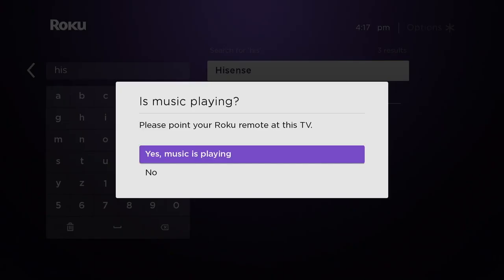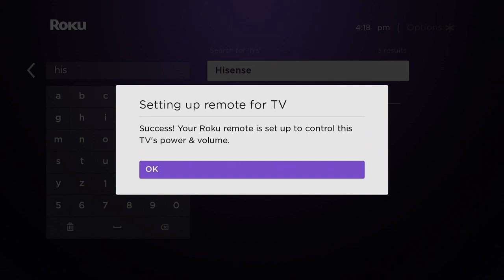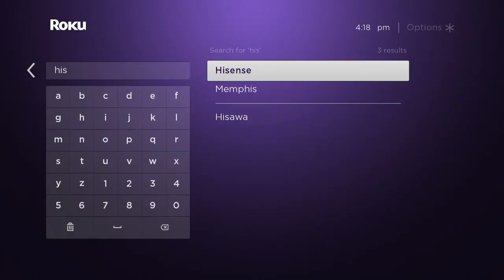So as you type it in, it's going to find Hisense and it asks you: is the music playing? As long as your volume is turned up, you'll hear a simple little tune. We do hear it — we're just not putting it in the video because of reasons with YouTube. So we're going to say yes, it has stopped playing. You tell it you can hear it, you tell it you can't hear it, and that's it.